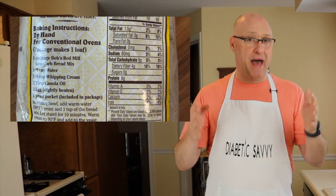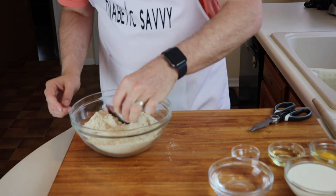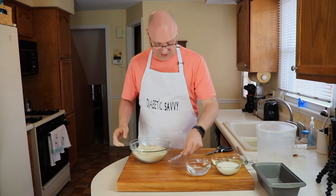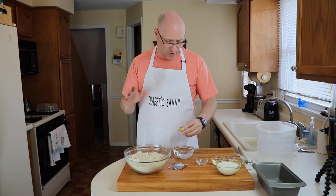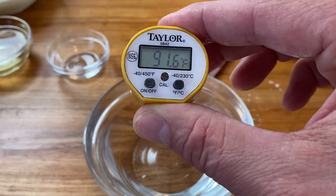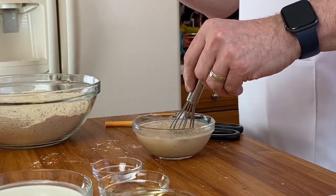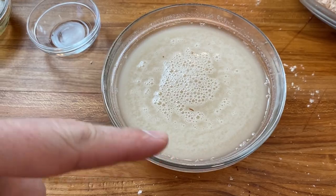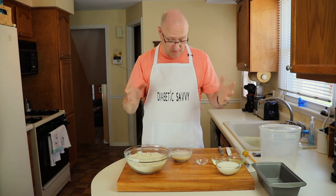We're going to be following the recipe on the back of this package today. First, we need one package of Bob's Red Mill bread mix, which contains not only the flours but also a yeast packet we'll use today. Then it calls for three-fourths of a cup of water at 90 degrees — I'm hovering right around 90 to 91 degrees, so that's perfect. We take a teaspoon of the bread mix as well as our yeast and let it sit to activate the yeast on its own. After 10 minutes, our yeast mixture has developed a lot of bubbles on top of the water, and that's exactly what you want to see — that means the yeast is alive and it's going to do its job during the baking process.